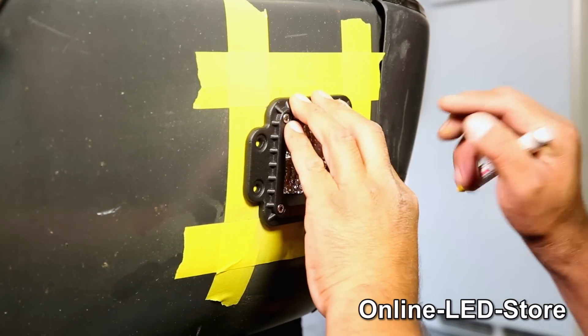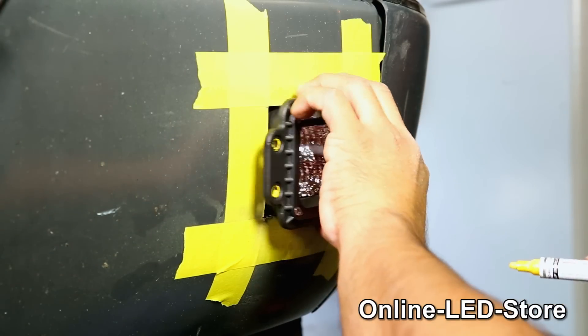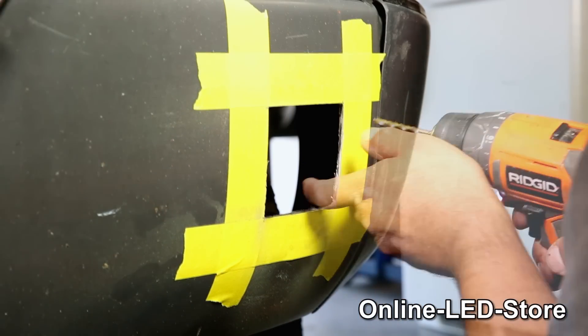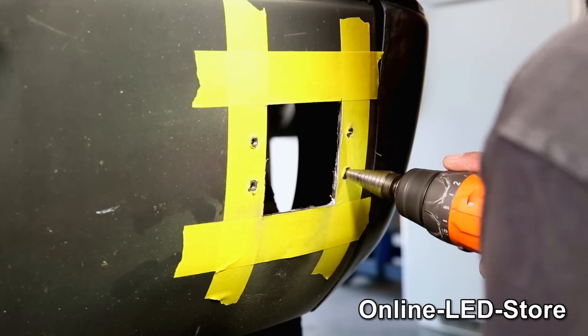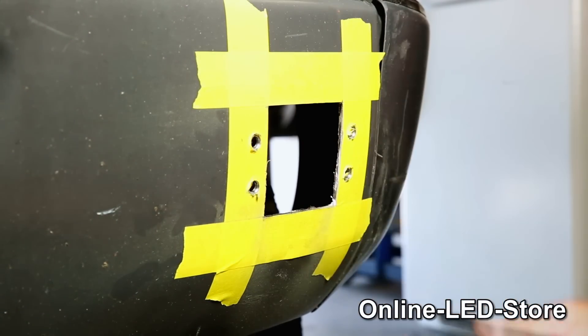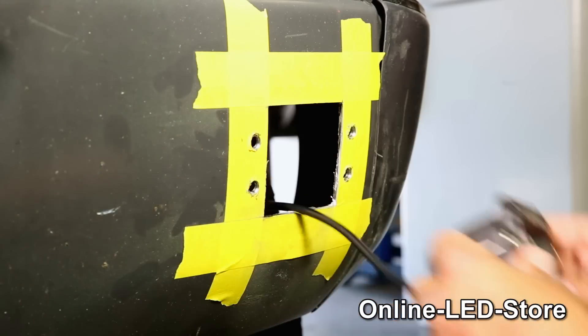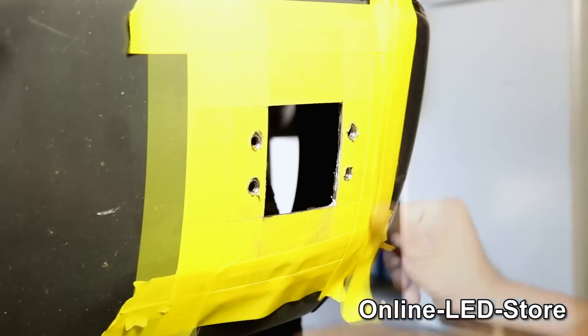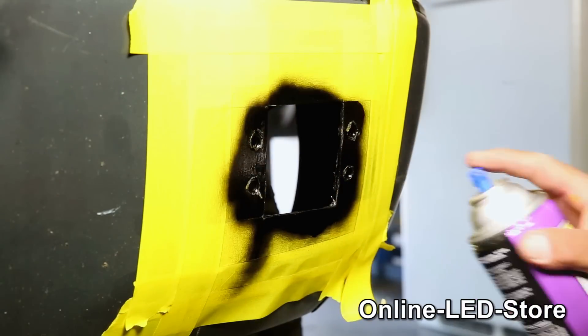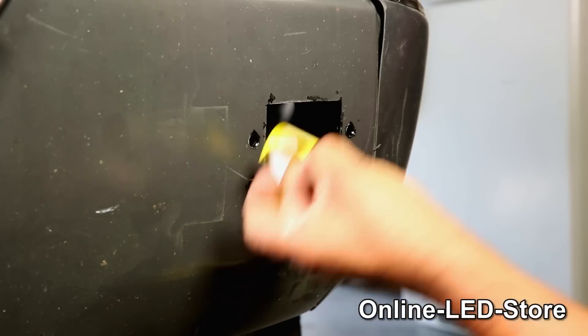Now that we know it fits, we'll use our paint marker to mark the mounting holes. Then we simply drill the mounting holes. Next we apply a coat of paint — twice. Now we can remove the masking tape and mount our light.